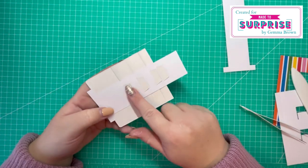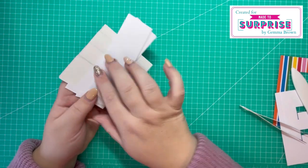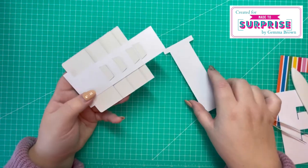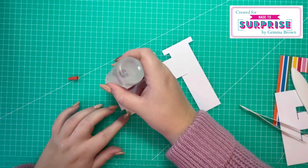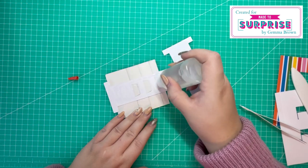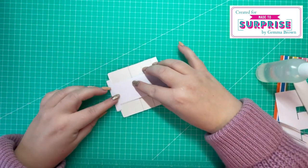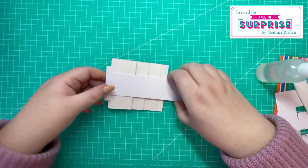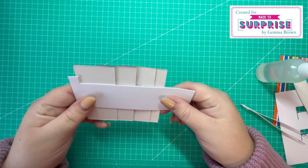Now I've attached all my tabs, I'm going to add some glue along here and then attach our plain piece. I'm going to use the Kalal glue to strengthen that up because there'll be a lot of tension on it. I'm just sandwiching those tabs in between these two pieces, making sure it all lines up.